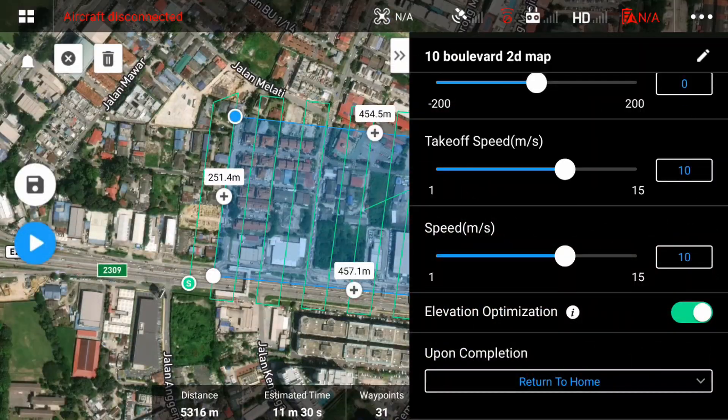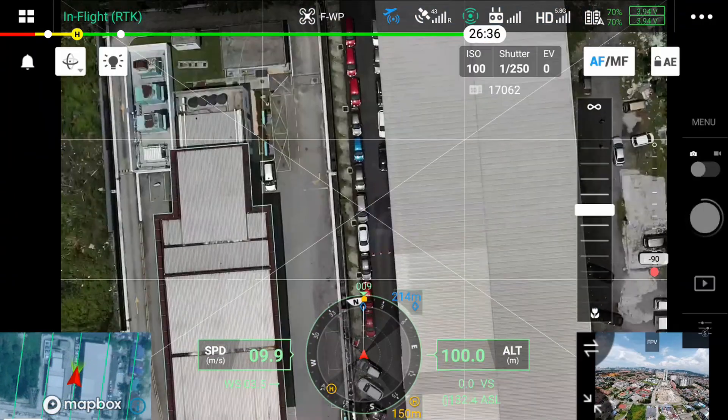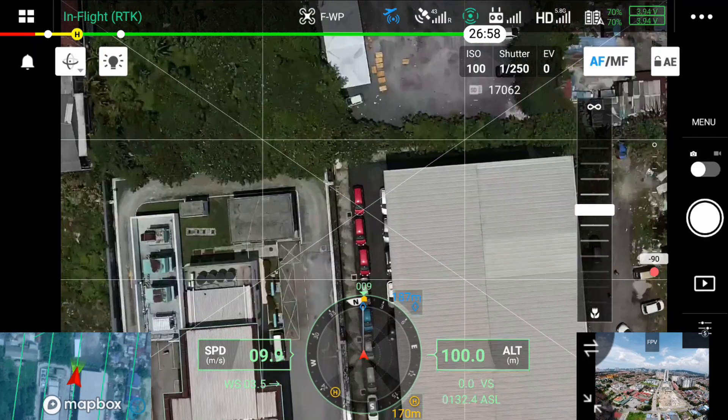Because this is such a high-resolution and fast camera, you can see the speed — even at 120 meters, you can fly at 15 meters per second. For an 11.3 hectare area, you're going to be able to cover it in just 9 minutes and 27 seconds. That is extremely fast.